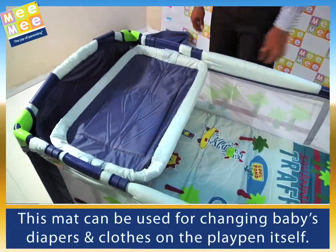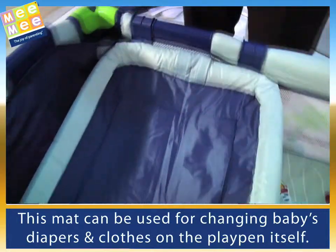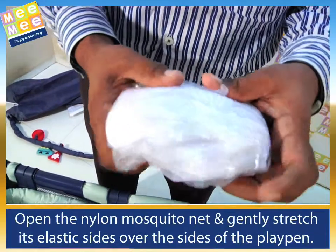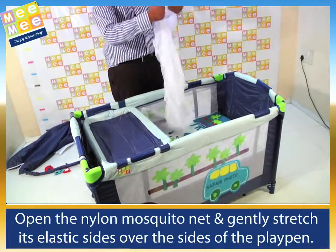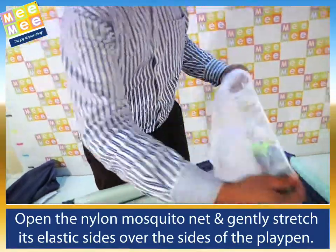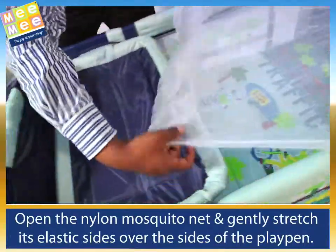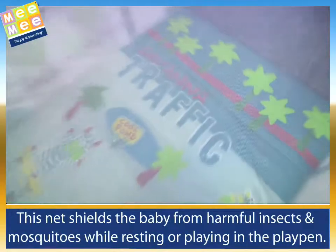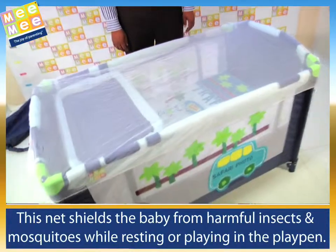Attach the changing mat to the playpen with these thick plastic clips. This mat can be used for changing baby's diapers and clothes on the playpen itself. Open the nylon mosquito net and gently stretch its elastic sides over the sides of the playpen. This net shields the baby from harmful insects and mosquitoes while resting or playing in the playpen.